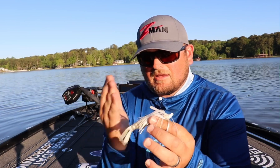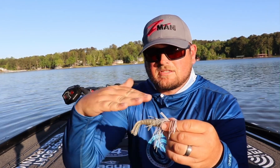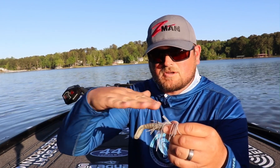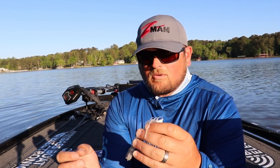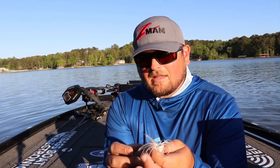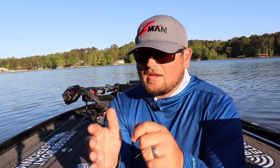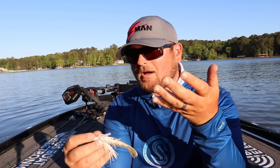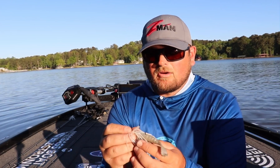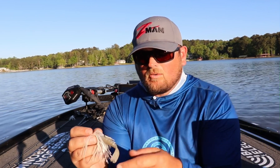You can rig it kind of vertical, where you've got the kicking tails up and down. Or you can rig it so the bulk of the bait is horizontal — flat — where both of the kicking tails are kind of parallel. The reason I liked it straight up and down is because I was really trying to keep that bait down in the water column and burning it. But if you want to create a little lift and get that bait closer to the surface, that's when I'll rotate it sideways so the kicking tails are horizontal.